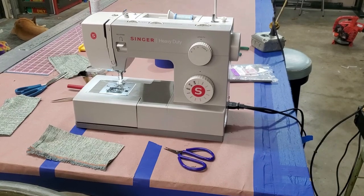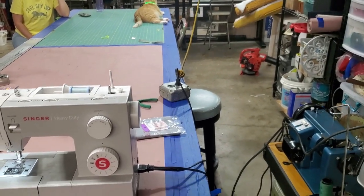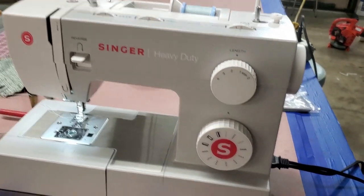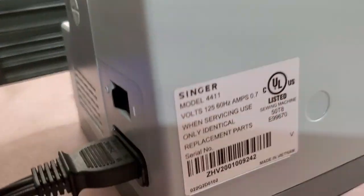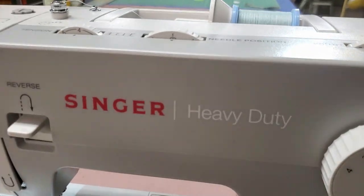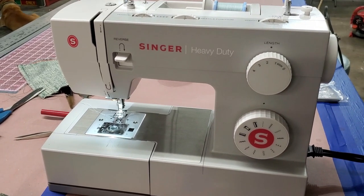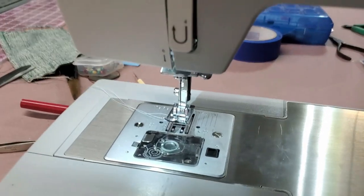We're in the garage where we made the cushions. This is the table where we made the cushions and this is the machine I was using — it's a Singer heavy duty. I'm trying to find the model number — right there, 4411. Pretty basic machine but it is considered heavy duty, and it got the job done.